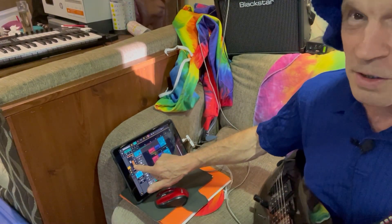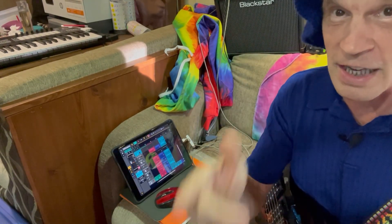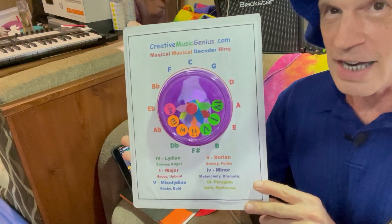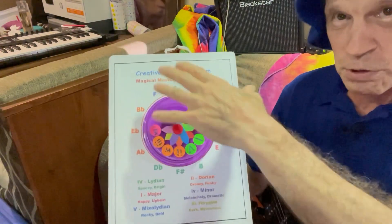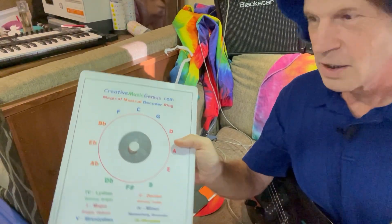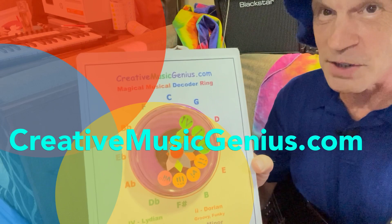Thanks for watching today. Hope you learned something. I would love to hear your creations because I know you are a music genius — just dive in and play. Check out CreativeMusicGenius.com. I'll let you know on my website how you can get your hands on one of these — I'm thinking about making a PDF printout where you can print it out, cut the circle, and make your own. This is just magnets — dial up any key. Jeff Yenser, CreativeMusicGenius.com, thanks for watching.